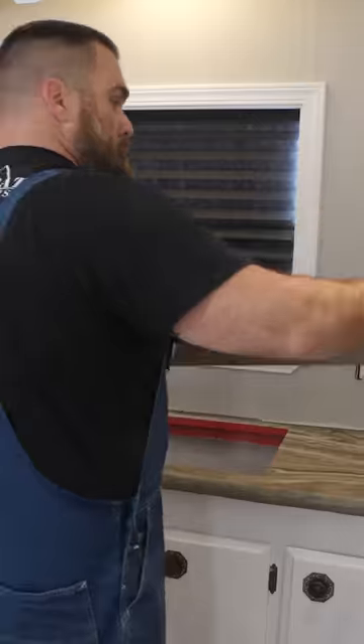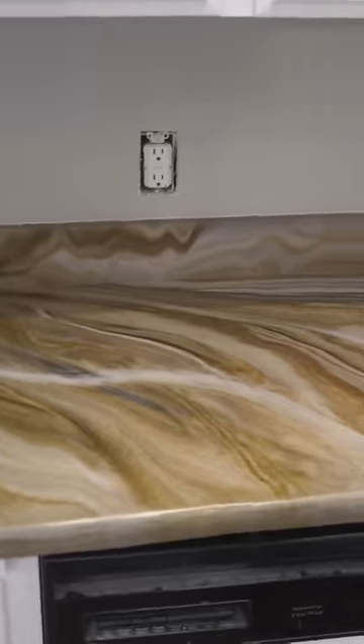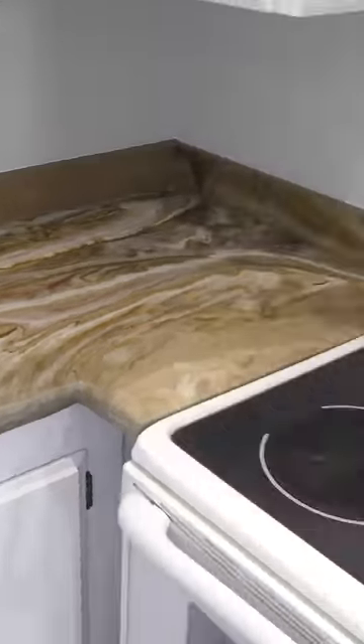All right, we put in some backsplash, caulked it out, tore up all that floor covering, and installed the sink. This kitchen is complete. We teach you how to do it step-by-step — Stone Coat Epoxy.